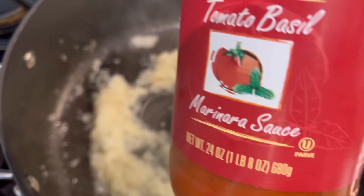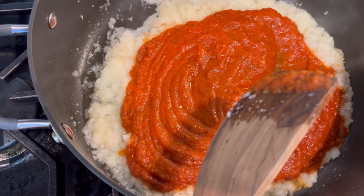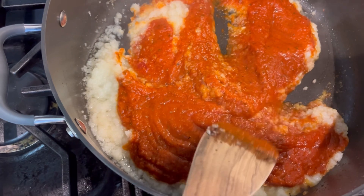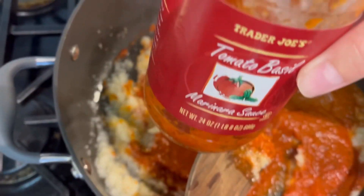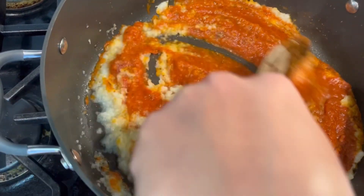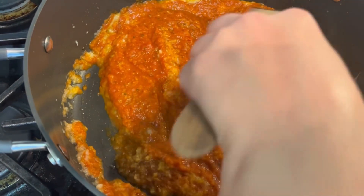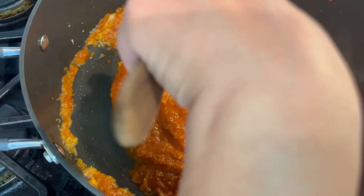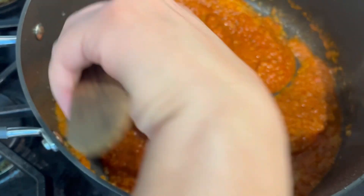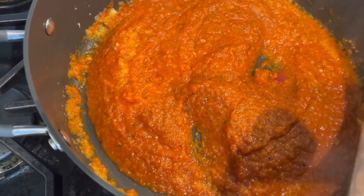Okay guys, now I'm going to add my tomato basil marinara sauce. The reason why I add onion and garlic to this marinara sauce is because the one I like to get from Trader Joe's has a very good taste to it but it's a little bit sweet. When I add my garlic with onion it gives it a nice garlicky taste. Some marinara sauces have too much garlic — it's too spicy — so I've learned that if I just add the right amount of garlic to my favorite marinara sauce it's going to taste just fantastic.